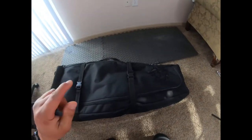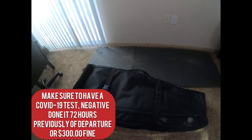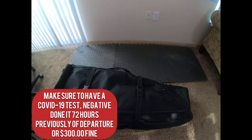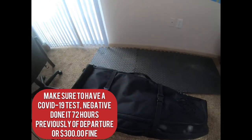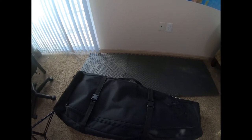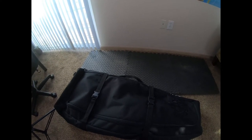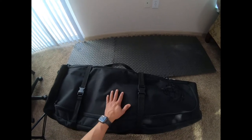I'm ready to go. Last thing to mention: if you're going to Puerto Rico this season, make sure to have a COVID test copy from within the previous 72 hours. If you get to Puerto Rico without a test copy, you can be fined $300 for not having it, unless they give you the opportunity to take a test there — but you have to prove it, otherwise it's a $300 fine.